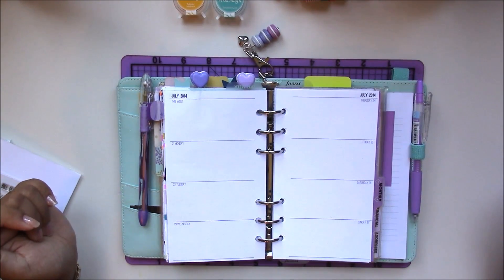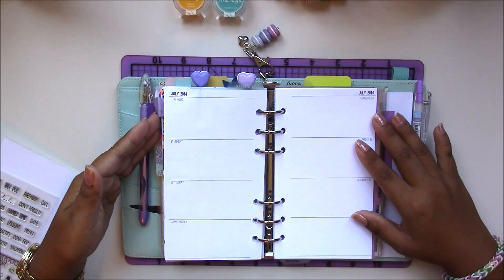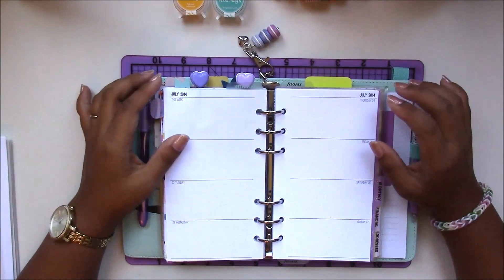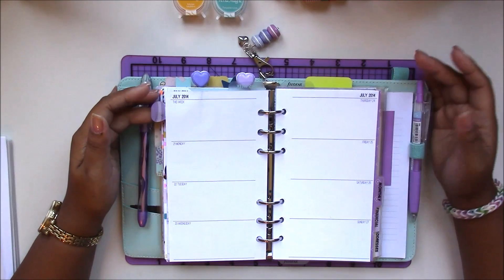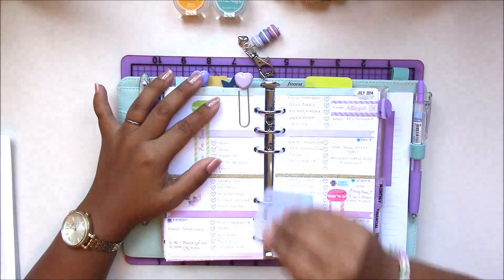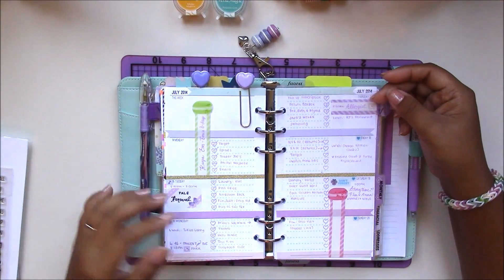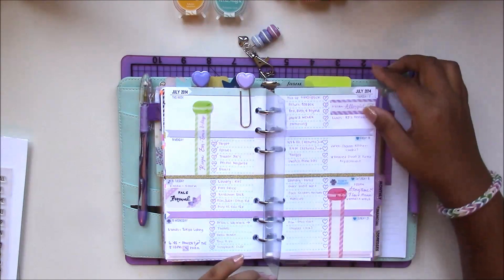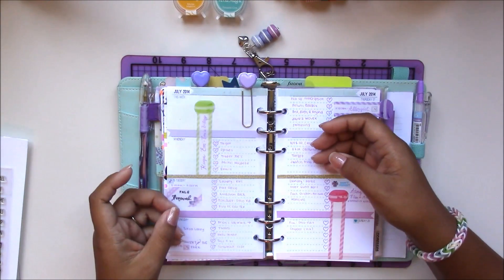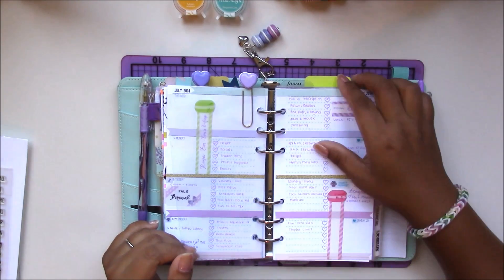Hi guys, it's Jennifer here from My Purpley Life. If you are new to my channel, hello and welcome! I basically share how I decorate my planner for the week. Here's a preview of last week's pages — I like to decorate them and make them all happy and pretty, and it gives me motivation to use my planner. It was a macaroon theme, and in between my pages I keep a fly leaf, which is just a transparent sheet to hold extra sticky notes or post-it notes.